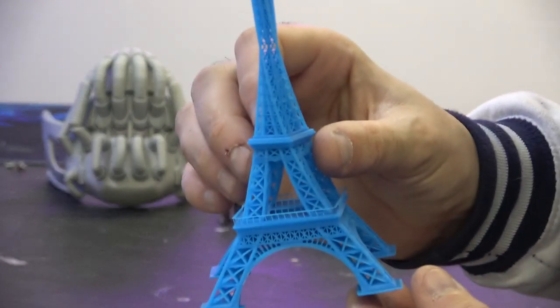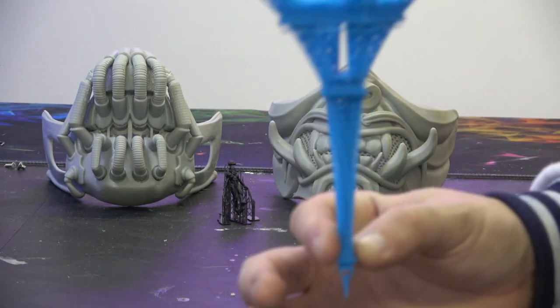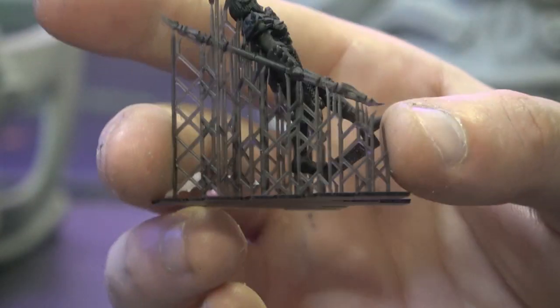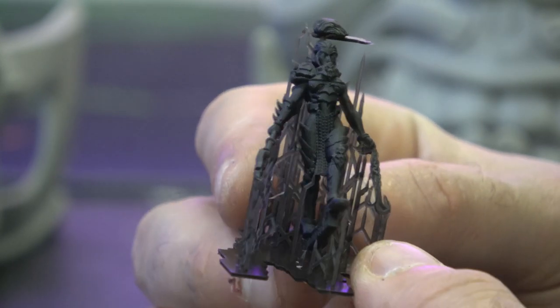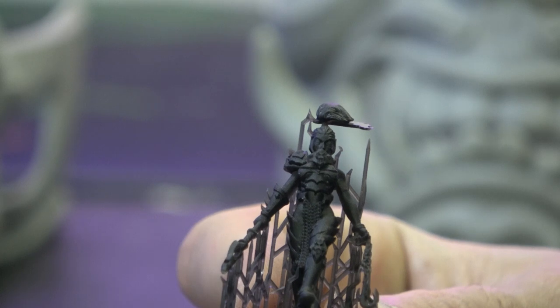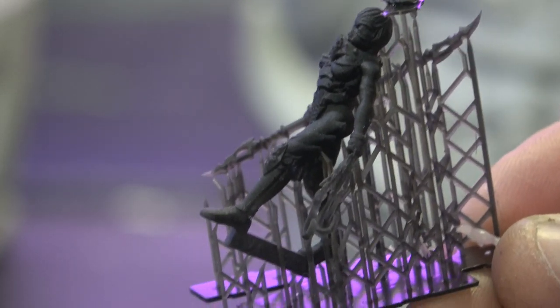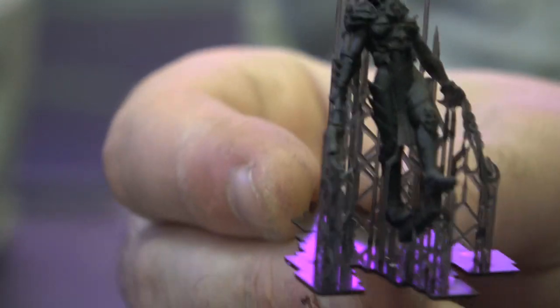This is a cool twisted Eiffel Tower print — a good test because it prints with no supports. You can see it's all twisted and really nice. And here is one of the pre-supported models with the supports still on, done in that developmental resin. It has done an absolutely beautiful job on the surface textures — stunning. The hair isn't necessarily perfect, but that's the supports, not the printer.